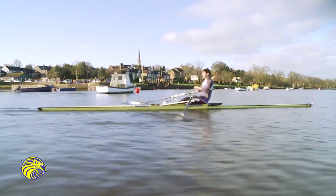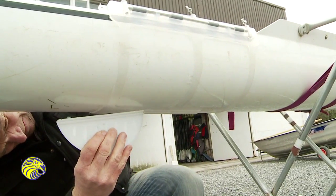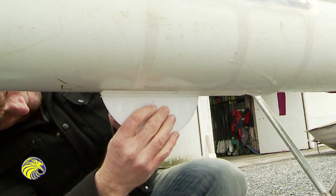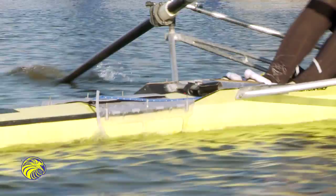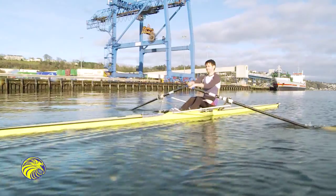For the experienced rower or sculler, the reversible fin gives constant measurable resistance for power strokes, giving the whole squad a uniform measurement. The water tube gives constant feedback to the sculler, rower, and coach on how efficiently they are moving.